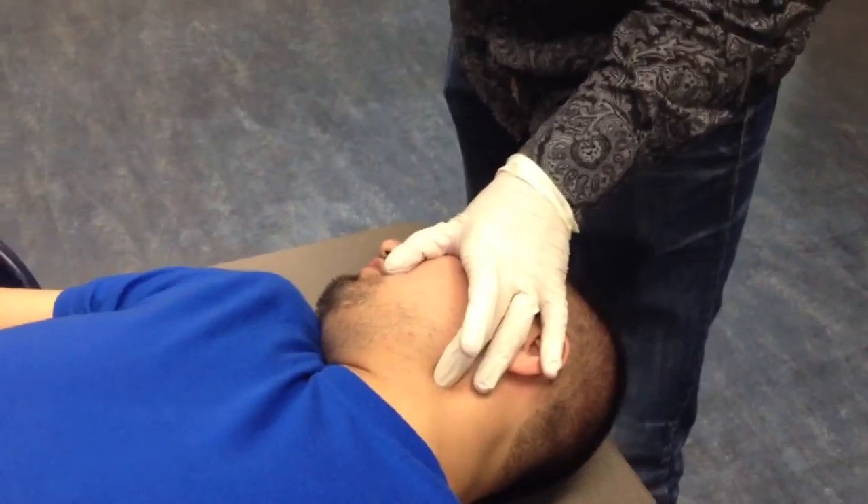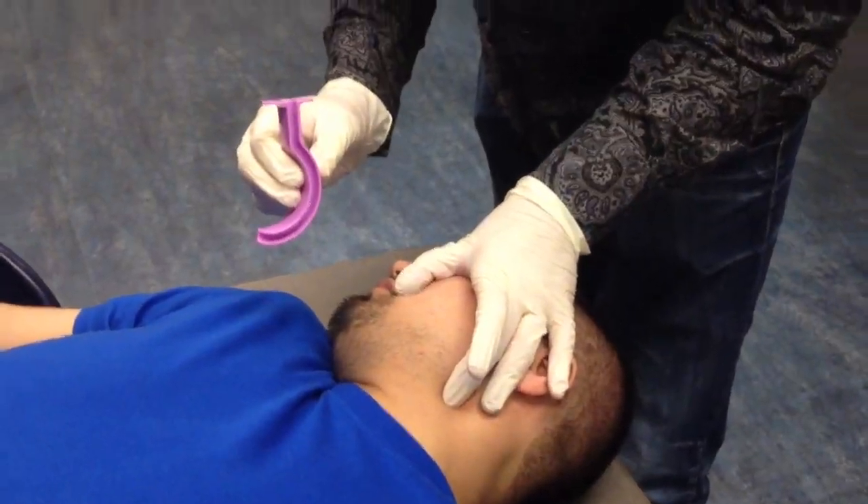When measuring an OPA, we're going to go from the corner of the jaw to the corner of their mouth using the curved part of the OPA. If you do not have the correct size OPA, you're going to use a larger one rather than a smaller one, as a smaller one may become an obstruction.